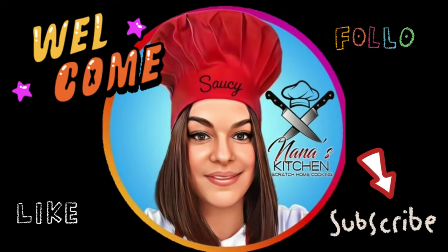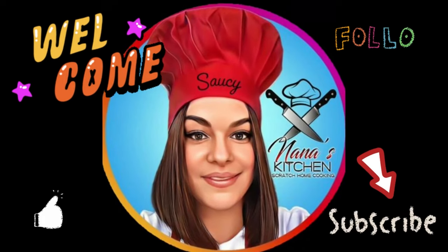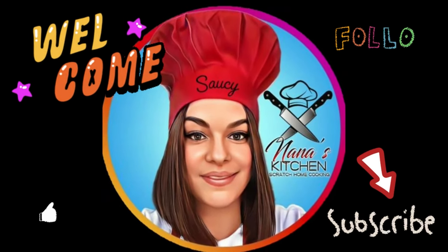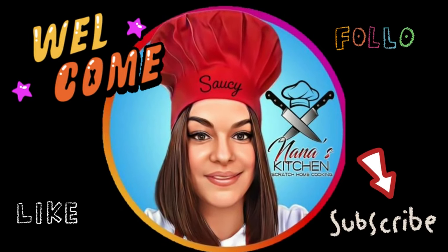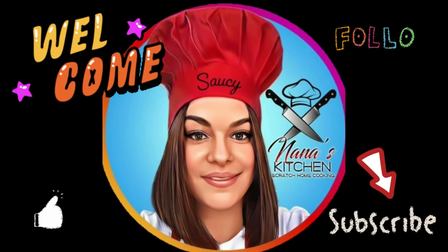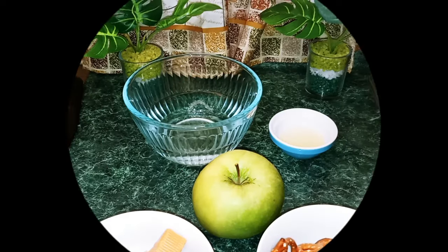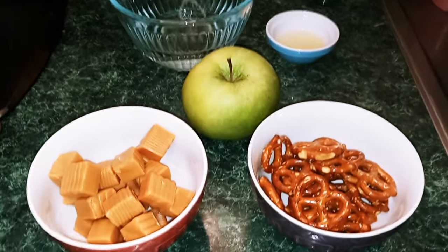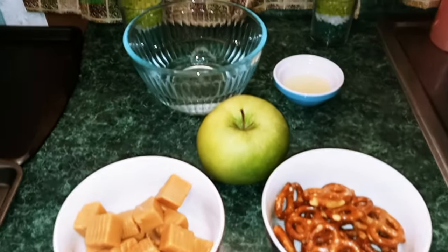Nana the Saucy Chef. Please subscribe to my YouTube channel. Hey guys, welcome back to my channel. This is Nana the Saucy Chef. Today we're going to be making caramel apple pretzel bites.